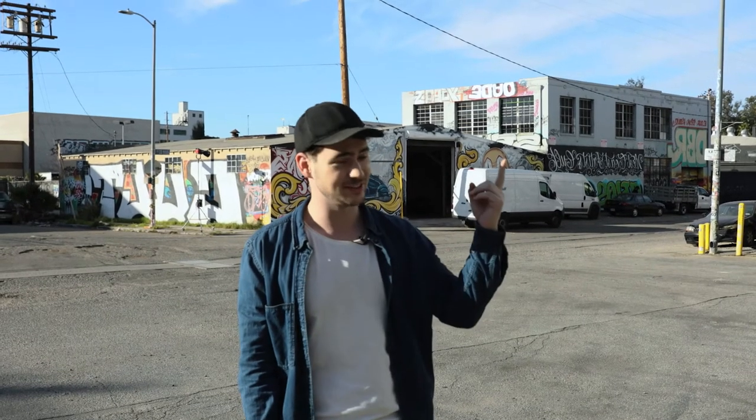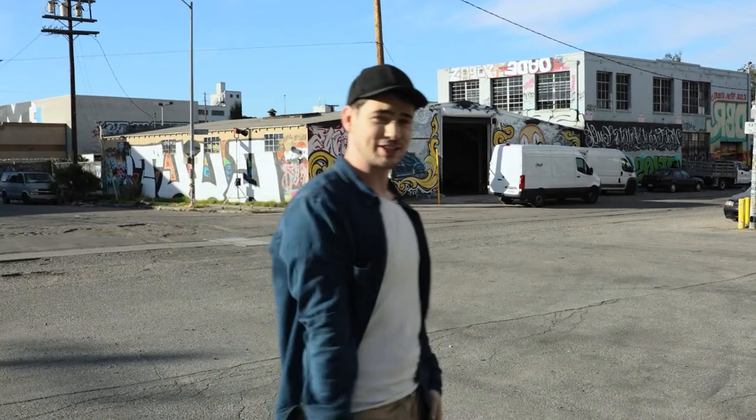Today we're shooting an interview with an artist in the Arts District here in downtown LA. You might even see a little bit of the behind-the-scenes on the back-to-set shoot over on Aperture's channel. Follow me, let's go check out the space.